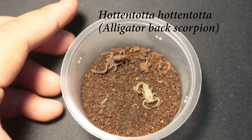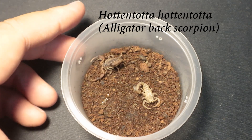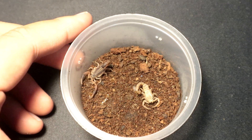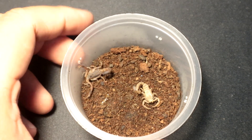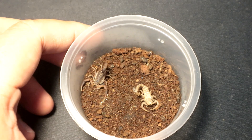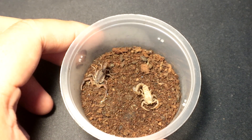This Hottentota scorpling has molted out recently — I would assume by the looks of it, two to three days ago. We shall leave it be, let it harden up, and then I'll try to grab a video of it and post it on my YouTube Shorts. Do stay tuned for that. Let's move on to the next specimen.